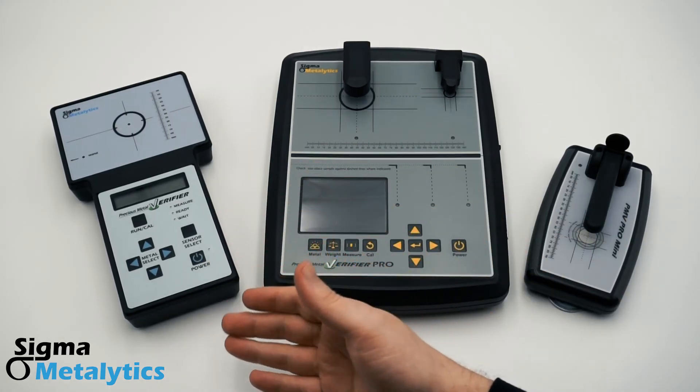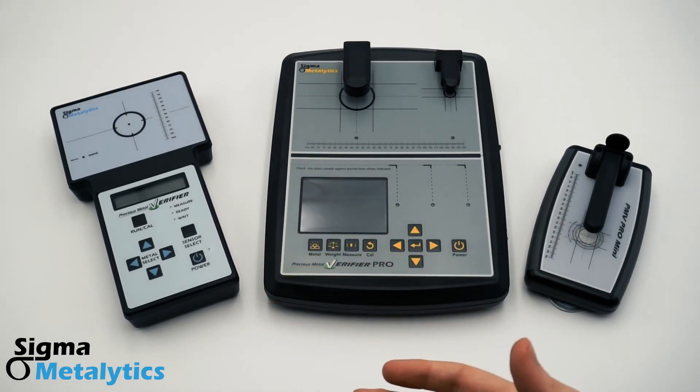The PMV original is great for private investors who are sticking to coins and bars around one ounce and smaller. With its optional wand attachments, it can take surface readings on larger and smaller samples.